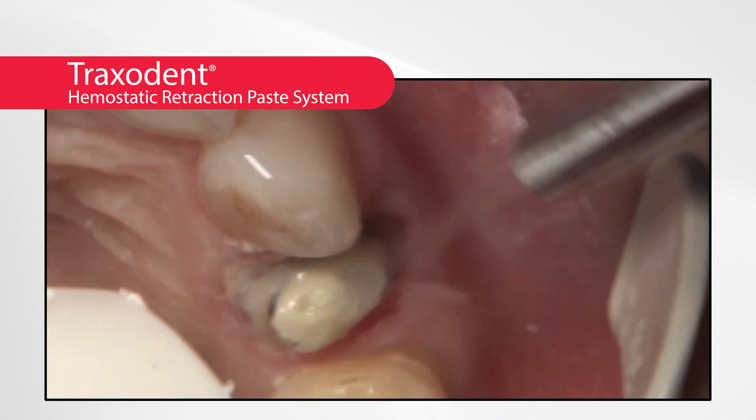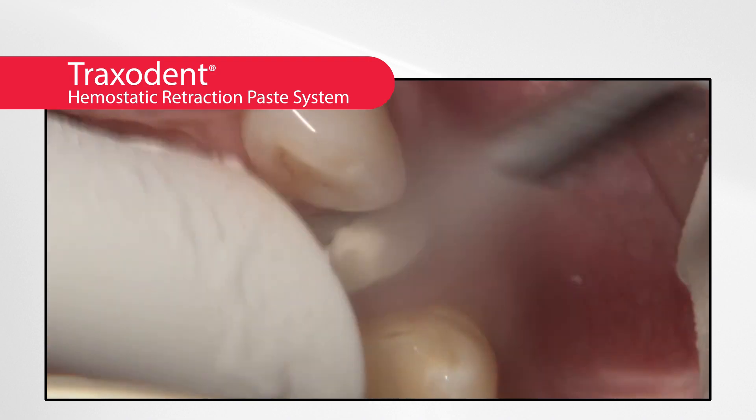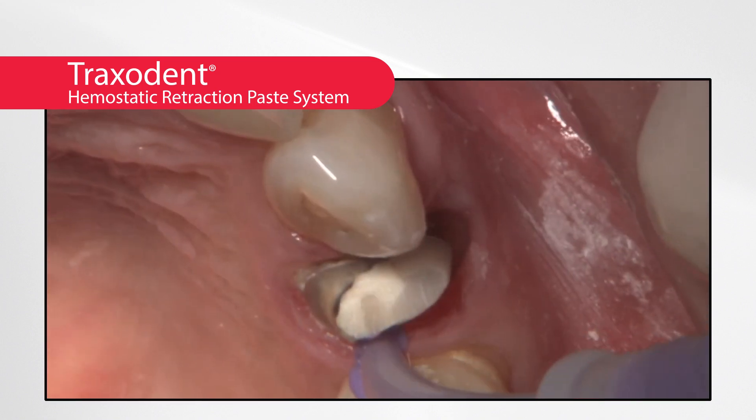After two minutes, the paste is removed by thoroughly rinsing the area with water. After gentle drying, the tissue should appear free of moisture and blood and ideally prepared for the final crown and bridge impression.